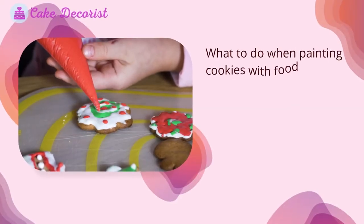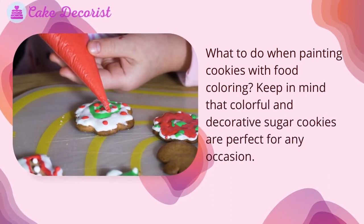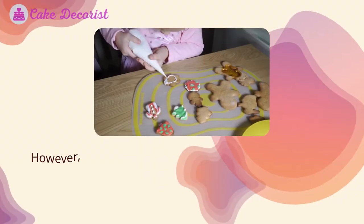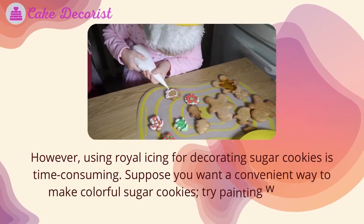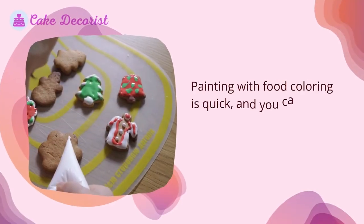What to do when painting cookies with food coloring. Keep in mind that colorful and decorative sugar cookies are perfect for any occasion. However, using royal icing for decorating sugar cookies is time consuming. If you want a convenient way to make colorful sugar cookies, try painting with food coloring instead — it's quick and you can create a design as simple or as intricate as you like.